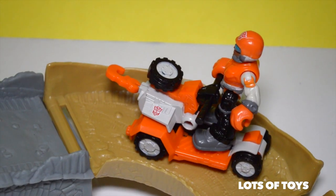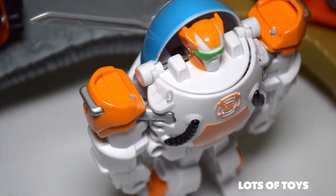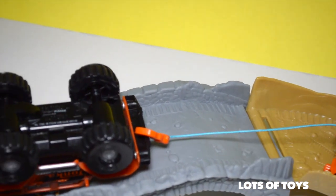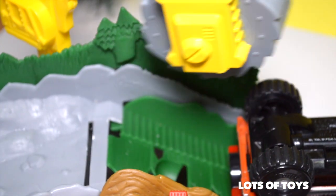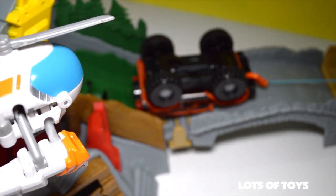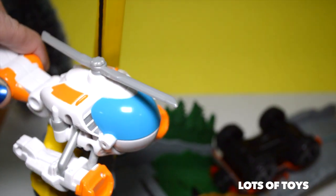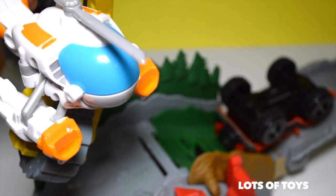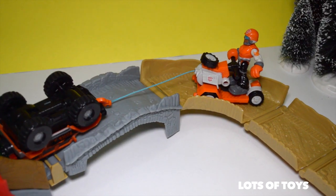Did anybody call for a winch? Thank goodness you're here, Sawyer. Let's quickly pull Tonka out. Watch out guys, the saw is coming through — you're too close. Don't worry, I got this guys. I'm going to take care of that saw. I'm holding on to it. Go, Sawyer, do your work. Awesome. Thanks, Blades.